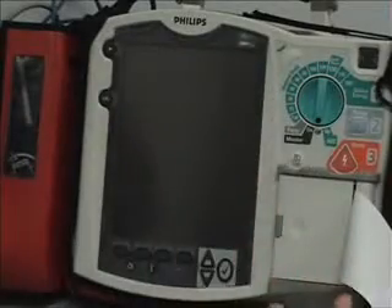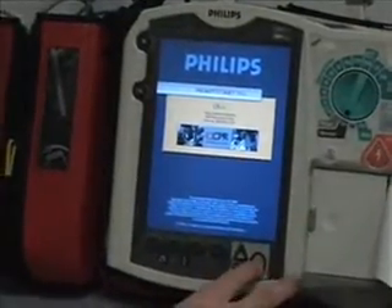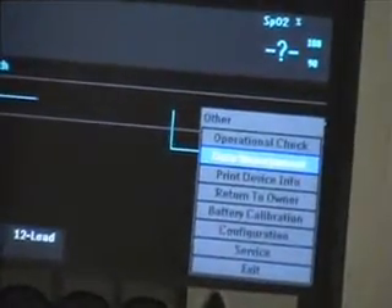Once you've finished your call and you want to do your event summary or code summary, you'll turn your monitor on and go to the data management menu. Hit Menu and scroll down to Other, then select Other, then Data Management. It's going to give you a warning — you're leaving the patient monitoring mode — so you always want to do this after your call. Hit Acknowledge.